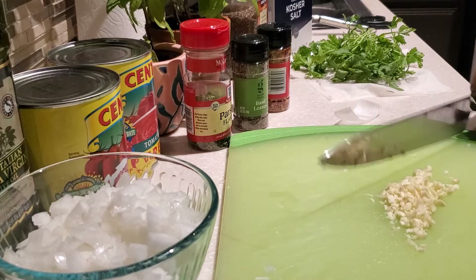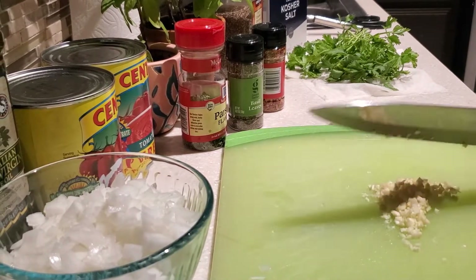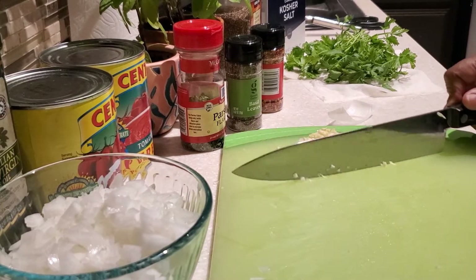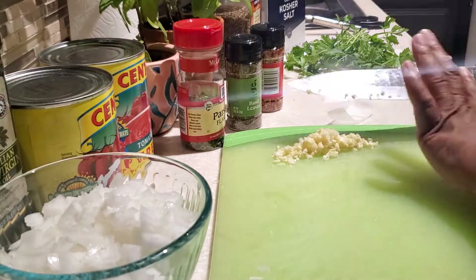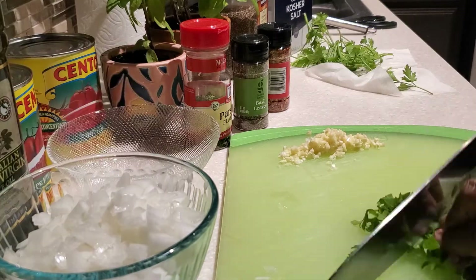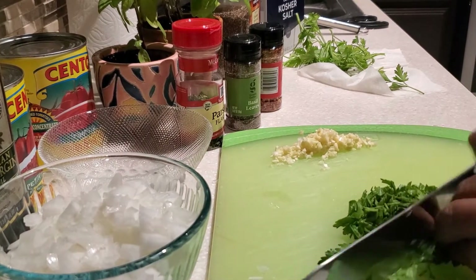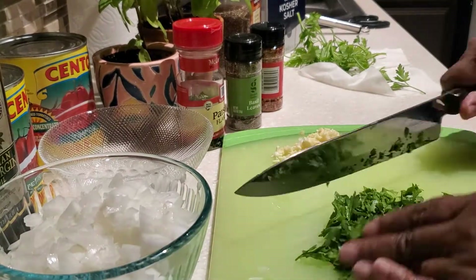If you like a little extra garlic in your pasta sauce, I'm using four cloves but you can feel free to add one more. The cloves I'm using are about medium size, so if your garlic is on the smaller side, go ahead and add an extra one. Next I'm going to mince up my fresh parsley leaves and give them a nice thorough mince.